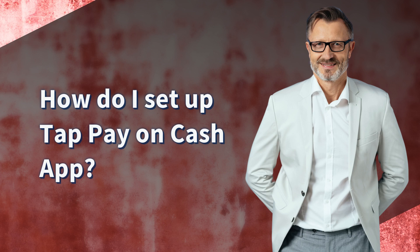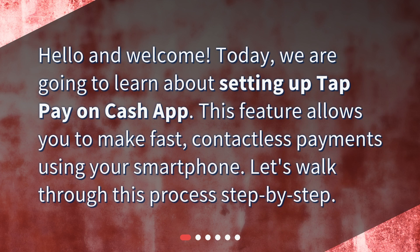How do I set up TapPay on Cash App? Hello and welcome. Today, we are going to learn about setting up TapPay on Cash App. This feature allows you to make fast, contactless payments using your smartphone. Let's walk through this process step by step.